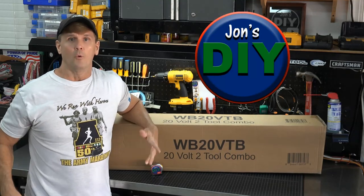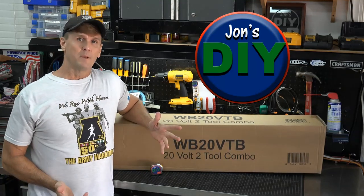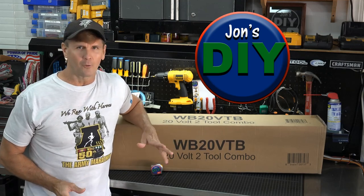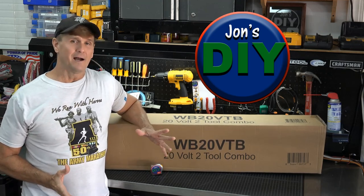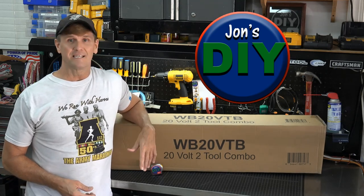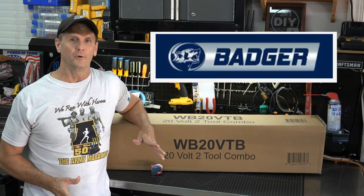Hey, John here from John's To Yourself. With summer right around the corner, it's time to break out your trimmers, edgers, and leaf blowers. I know we all love to do yard work, but when you dig these items out and find out they no longer function, and with inflation being as high as it is right now, Wild Badger Power has an alternate option for you.